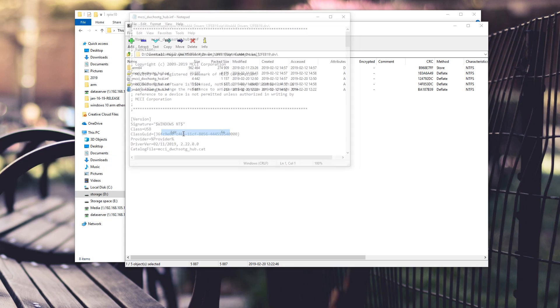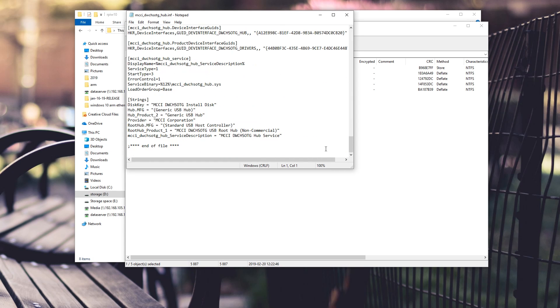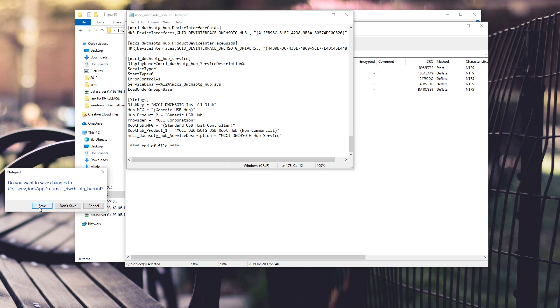Same goes for the next file — edit it, scroll all the way to the bottom, change the start type from 3 to 0, and save that as well.